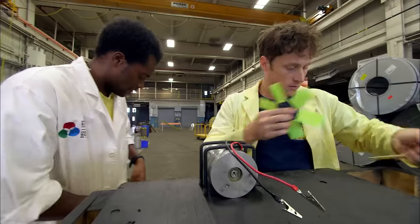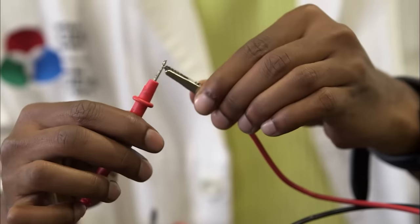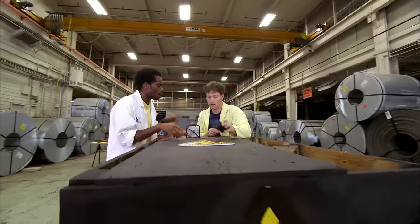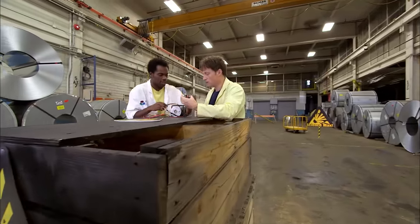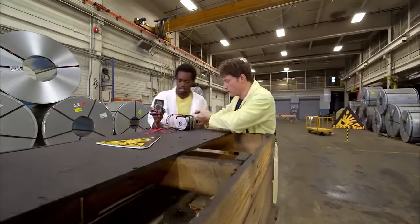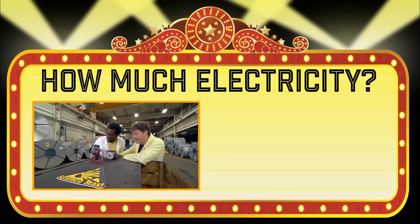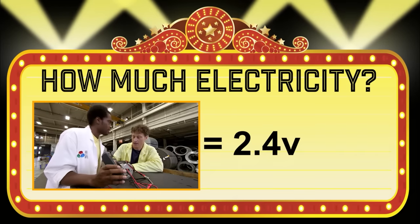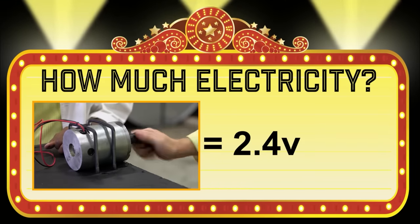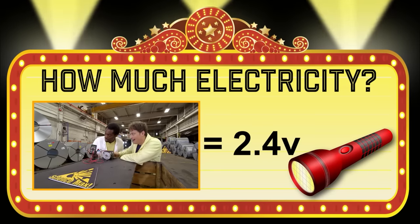This is called a multimeter. We're going to hook up the wires — black to black, black to red. And as you turn our generator, we can see just how much electricity we're generating. You hold on to that and I'll turn the generator. Now it's time to play How Much Electricity Did They Make? 2.4 volts. Yeah, it's not bad. 2.4 — it's not great. That's just enough to power a small LED flashlight. Better keep trying, boys.